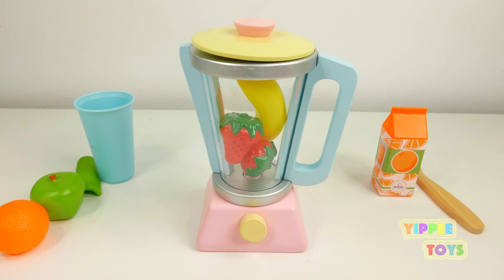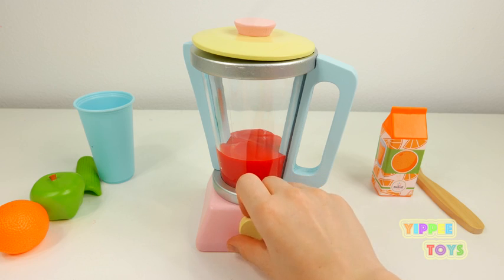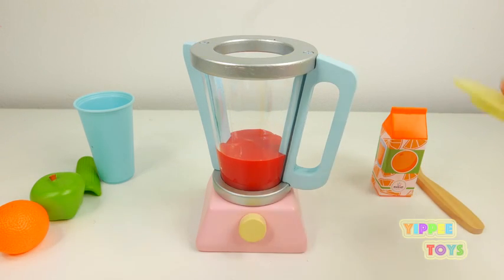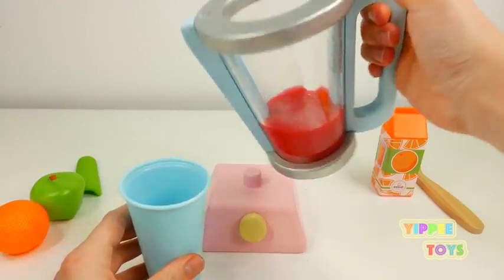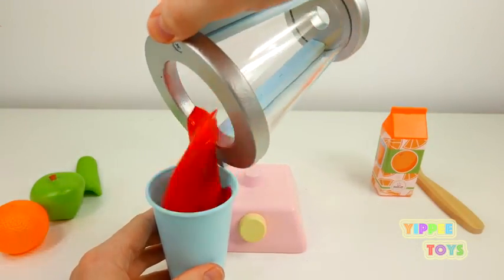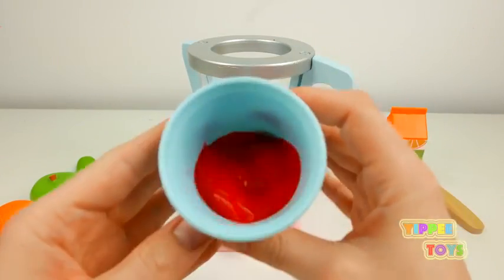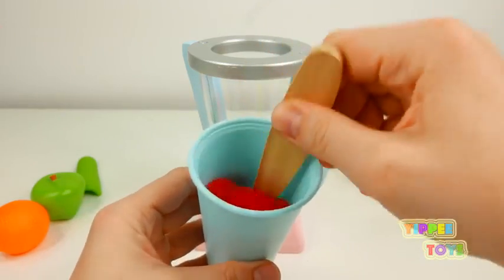I'll show you some tools. First, I'm going to cook it. I'm going to add my patty to the bottom. I'm going to add a little bit of pot.